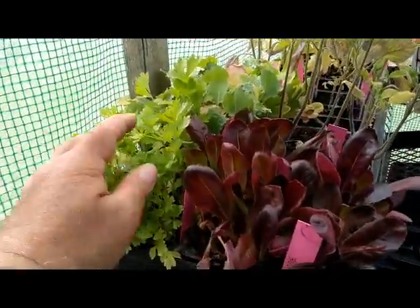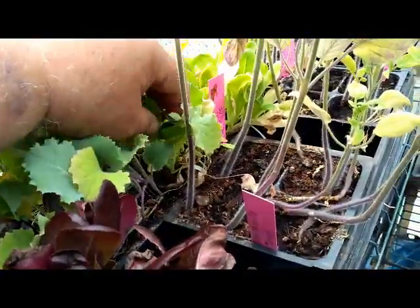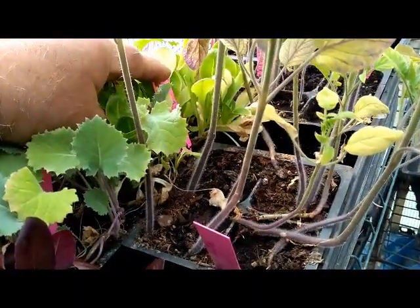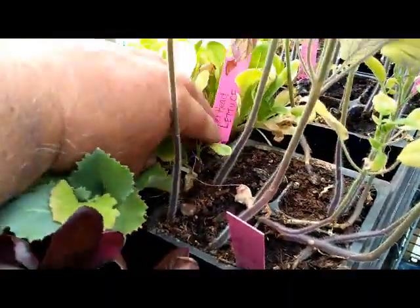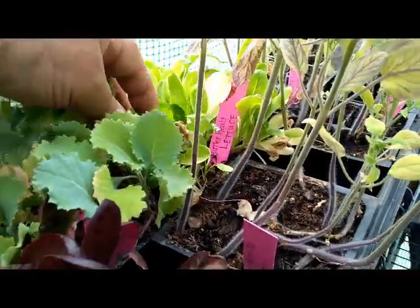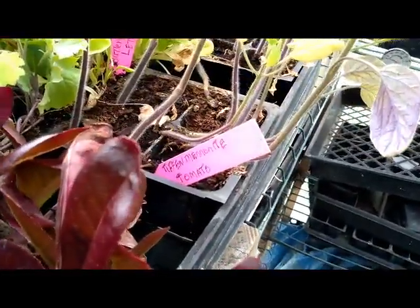And the celery — awesome. There's lettuce, butter something. Butterhead lettuce back there. And then of course we've got some Tiffin Mennonite tomatoes.